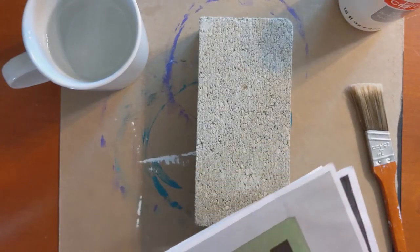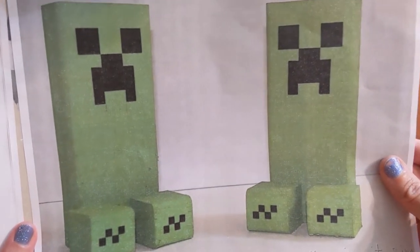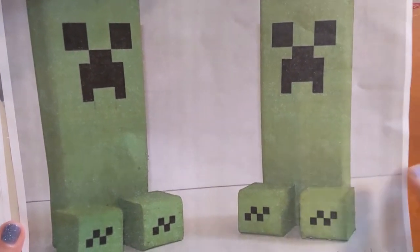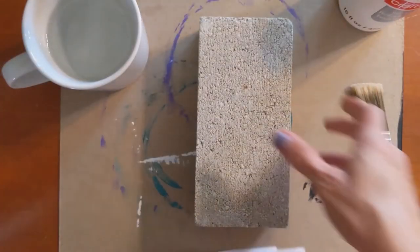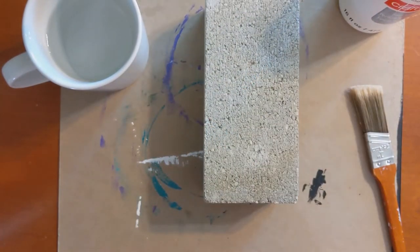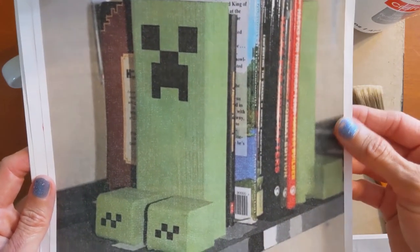I just wanted to show you a few reference photos of what we're going to be making. You probably know that the creeper is an enemy or character in Minecraft. Here's an example of someone else's bookends made out of wood. So if you don't have bricks but you do have scrap pieces of wood, you could make them out of wood — they even have little square pieces for the feet. We're just going to use a brick, which should stand up pretty well on its own and is nice and heavy, so it'll hold books up nicely.